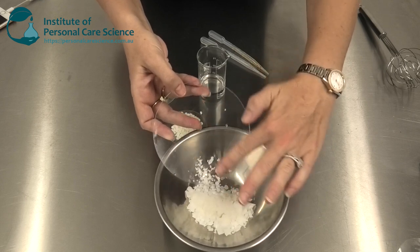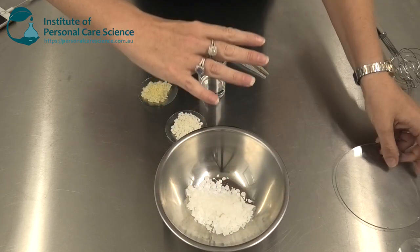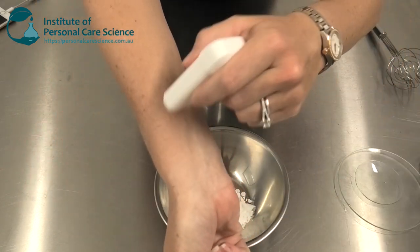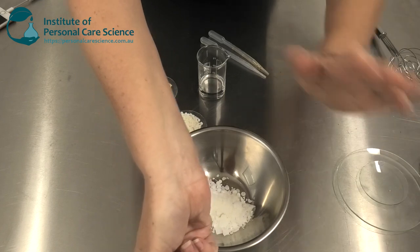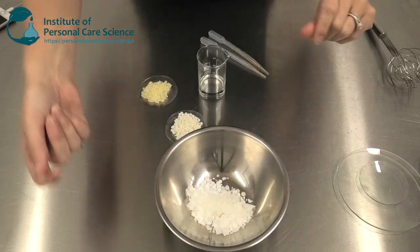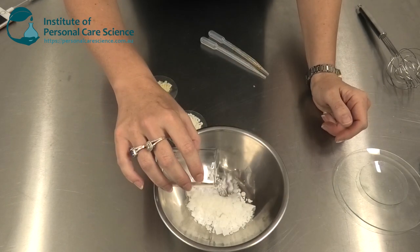I'm also going to add some Olivem 1000. This material will help give a nice creamy consistency, but it also helps the product spread over the skin really well. As you can see, it spreads over the skin beautifully and there's absolutely no oiliness or greasiness.